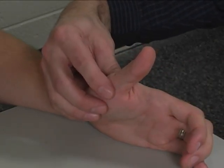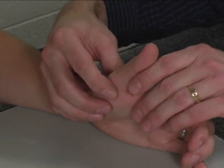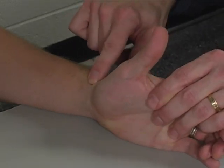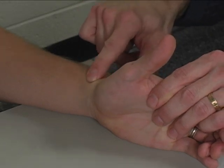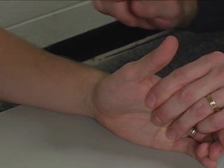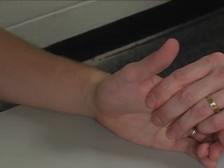The tendon for the extensor pollicis brevis is palpated at the radial wrist, just distal to the radial styloid. Extensor pollicis brevis shares that first dorsal compartment with the abductor pollicis longus. The extensor pollicis brevis is the dorsal of the two tendons.